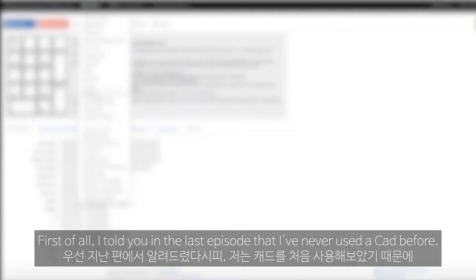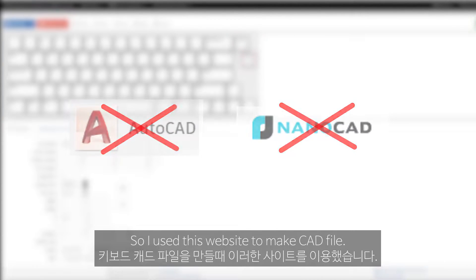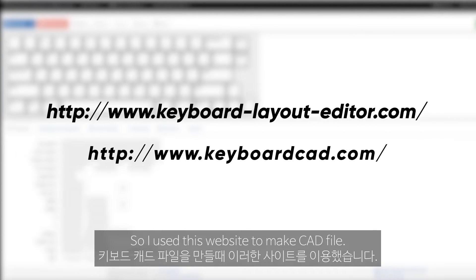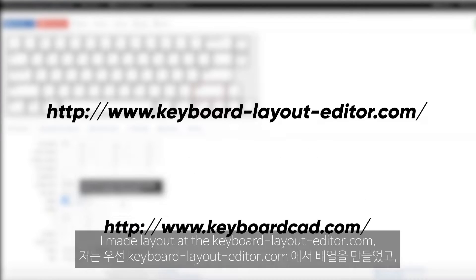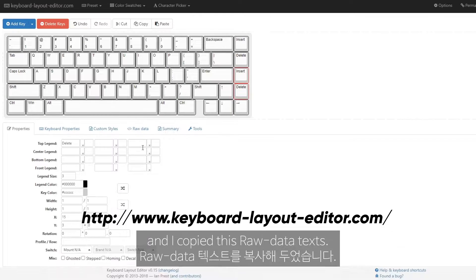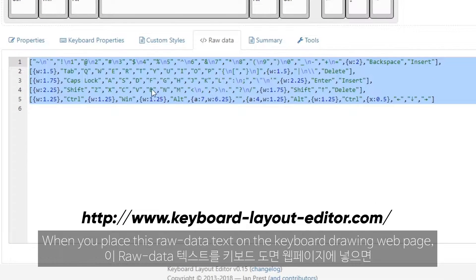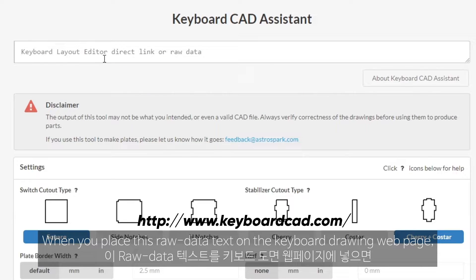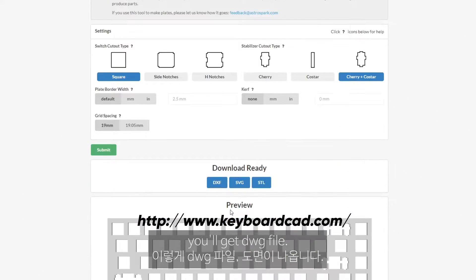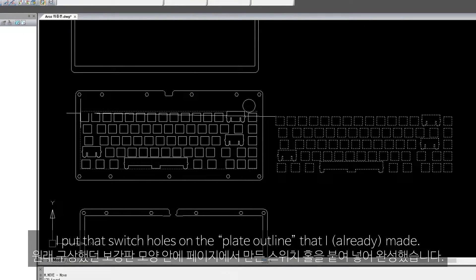First of all, I told you in the last episode that I've never used CAD before. So I used a website to make the CAD file. I made the layout at keyboardlayouteditor.com and I copied the row data text. When you place this row data text on the keyboard drawing webpage, you'll get a DWG file. I put those switch holes on the plate outline that I made.